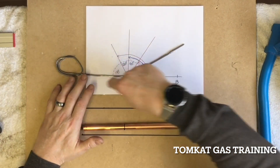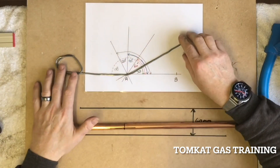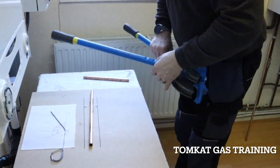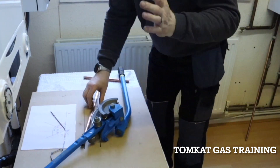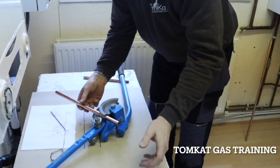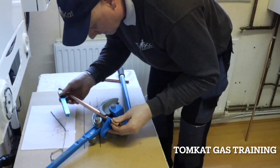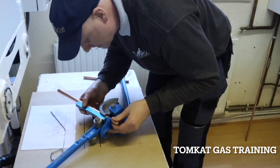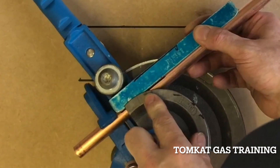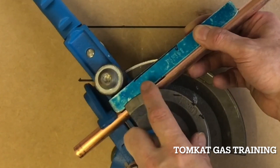I've got my drawing and my actual piece of solder to bend to 30 degrees. I'll get the bender, open it up — this is the important part. The guide goes in, the hook goes over, the pipe goes in, and this cross needs to meet where the guide and the former actually meet.